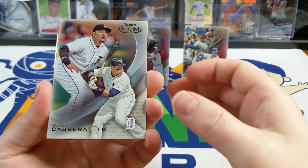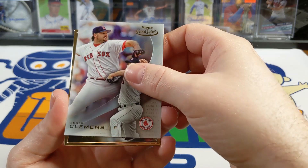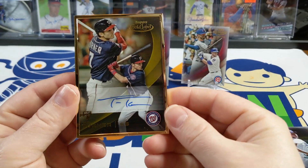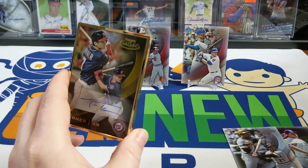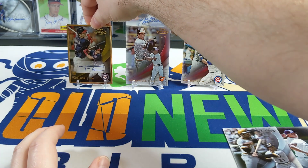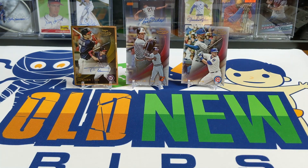There's a Miguel Cabrera — shout out to Lisa Z — there's a Roger Clemens class one, and our autograph is a Trea Turner! No way, that is awesome! I can't believe it — that is the card we were looking for. Wow, there we go.